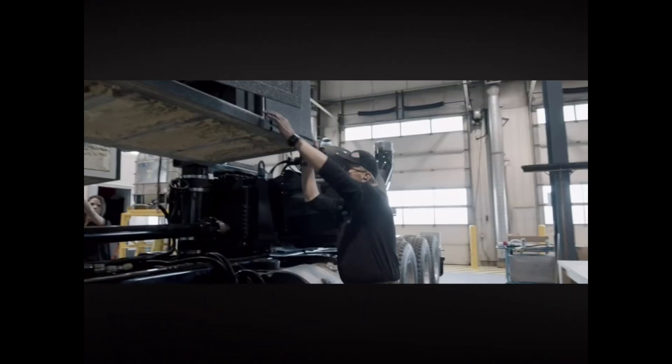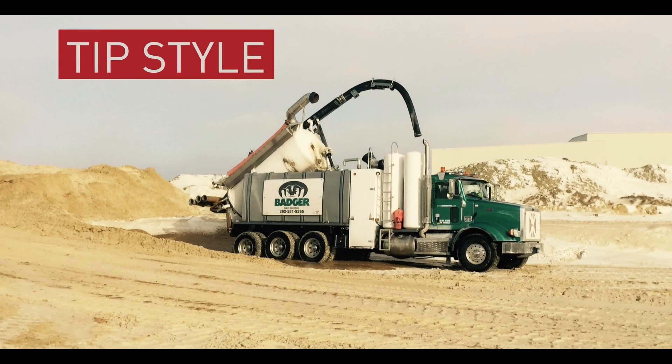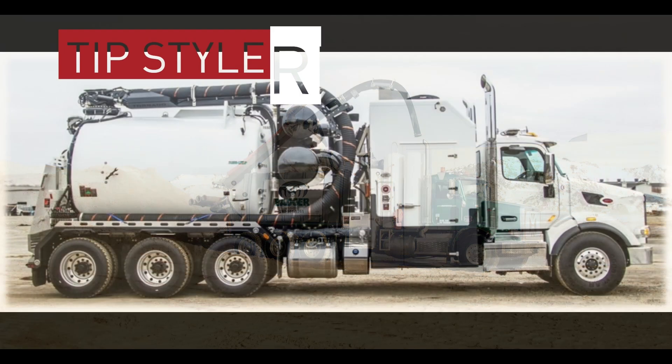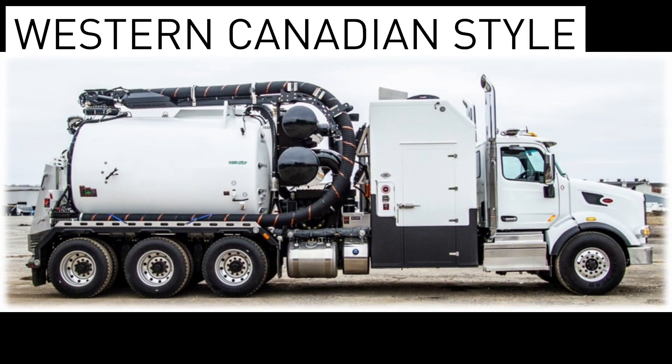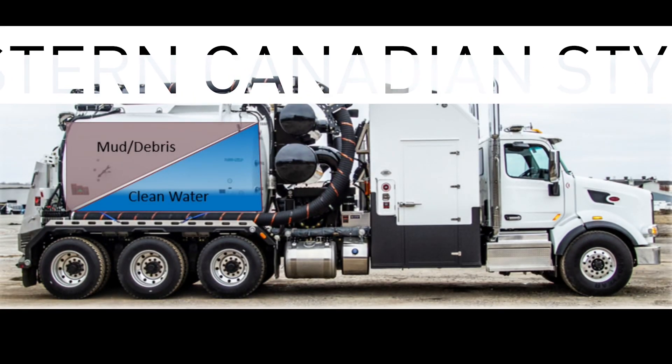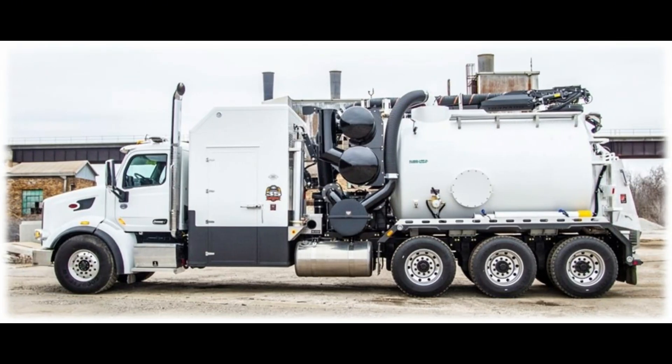This market is really made up of two separate markets: a tip-style, pictured here, and the Western Canadian-style, pictured here. The Western Canadian-style does not tip. The tank is divided by a sloped, curved floor, maintaining a static dumping angle. The water for excavation is stored below the debris floor. These units offer a cleaner look on the outside with no external tanks, as well as a safer means of offloading and no breaks in the vacuum system.